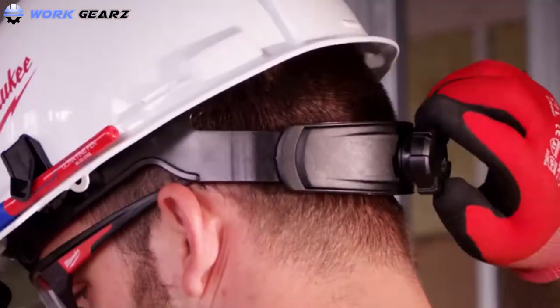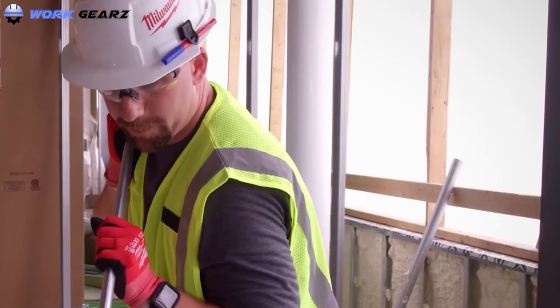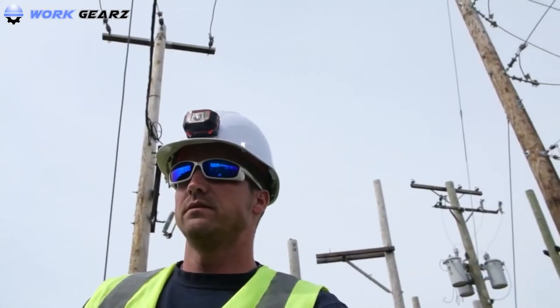You should always wear a hard hat at a construction site. In this video, we will list the best hard hats for electricians to protect your head while performing electrical work.